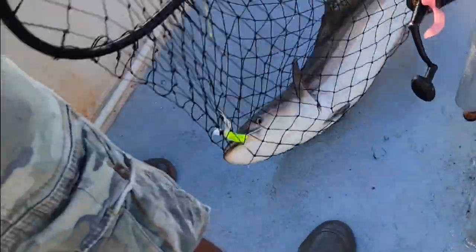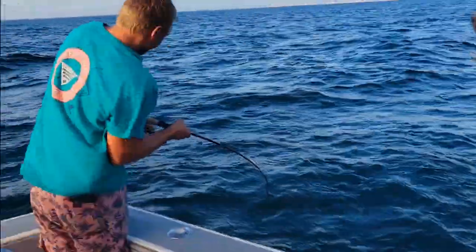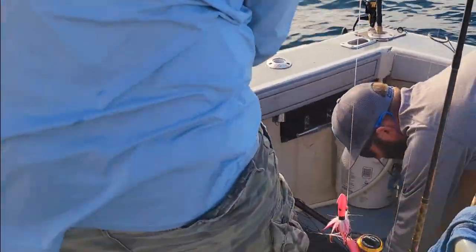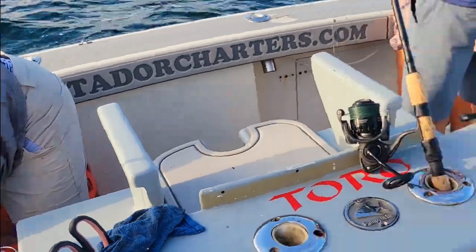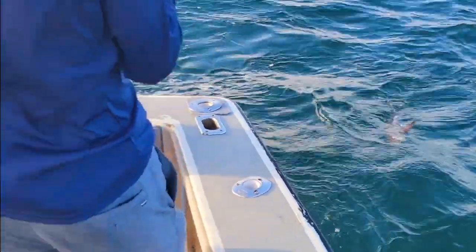Here we go, started for the morning. Nice little double to start the day off. That fish right there is going to be a minimal size keeper, it's like a 41 incher. This little guy here is going to be a throwback.